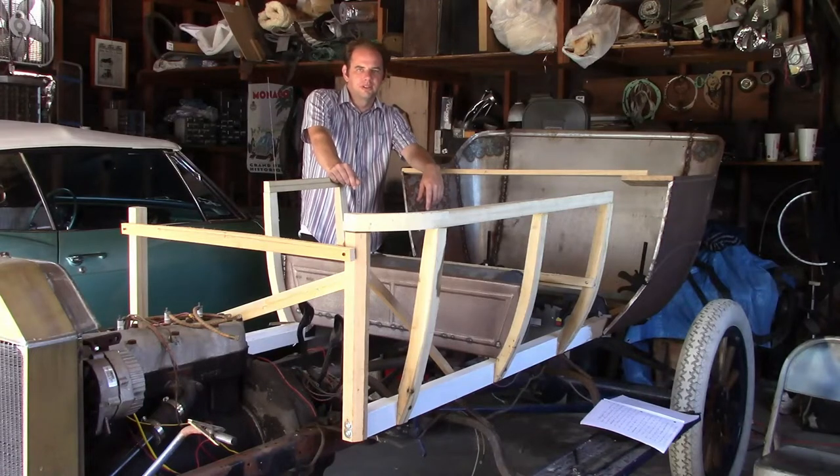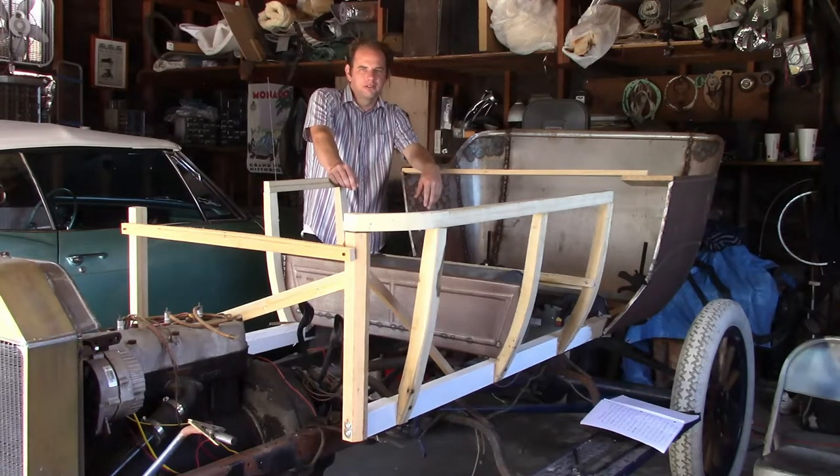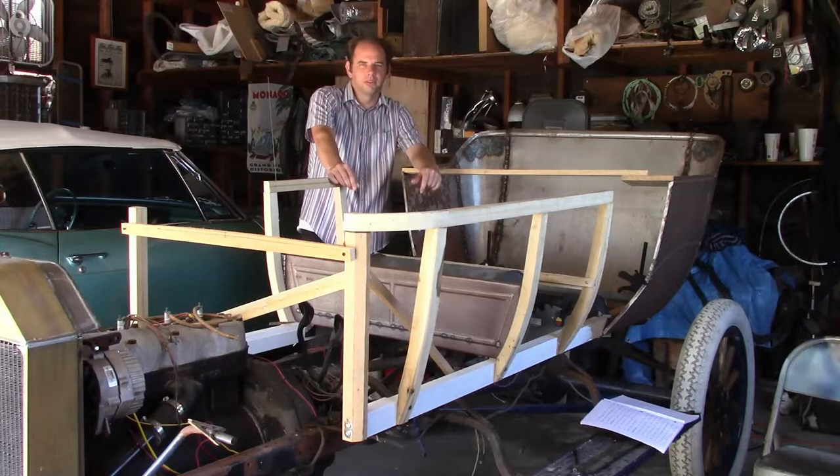Hello, audience. In this video, as you've probably already figured out, I'm going to start working on the wood frame for this body.